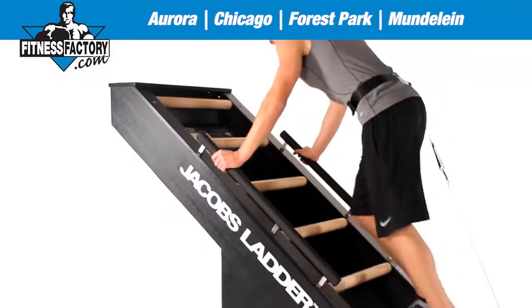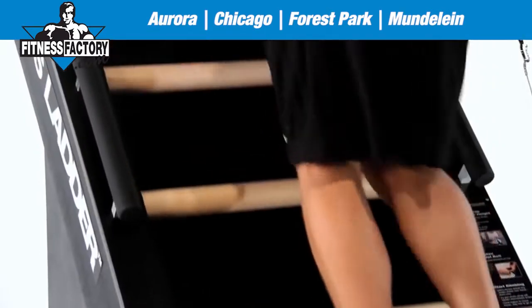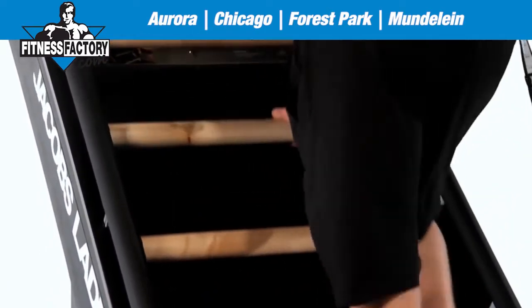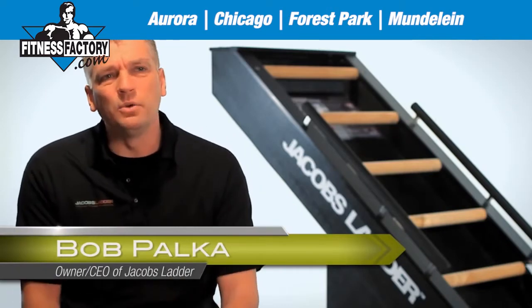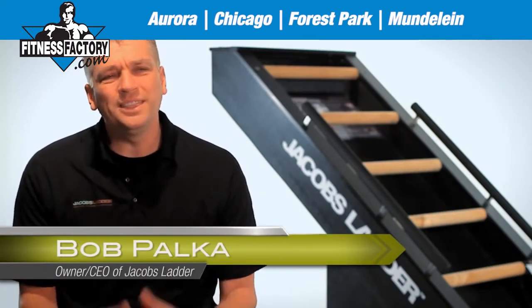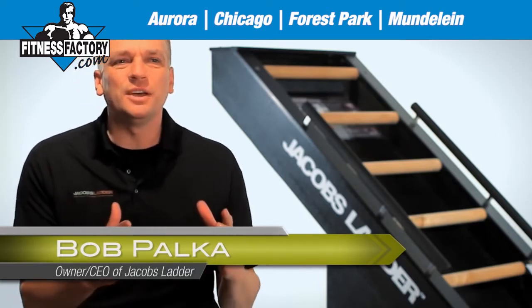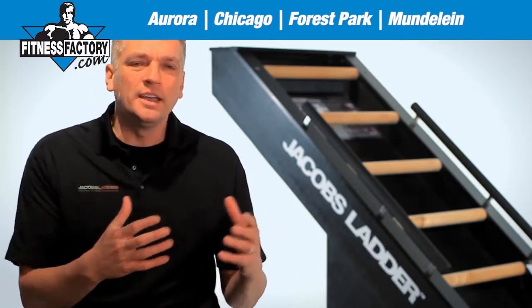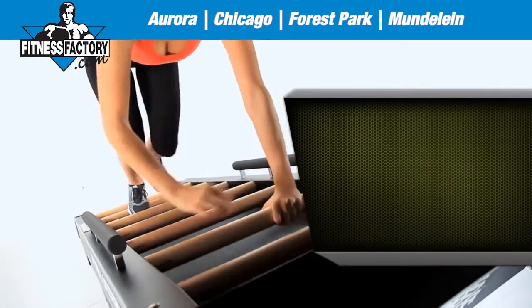Jacob's Ladder is for people that are really looking for something engaging, something challenging, and something that's good for them. The unique part of the design is it puts the user on a 40-degree angle. What that does is it puts the spine in a more neutral position, takes stress off the lower back, and also helps to engage the core muscles.